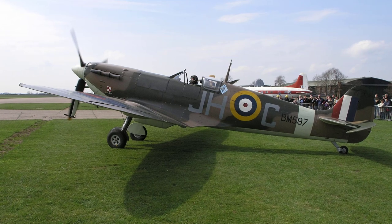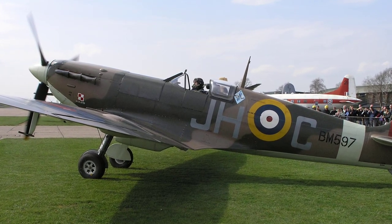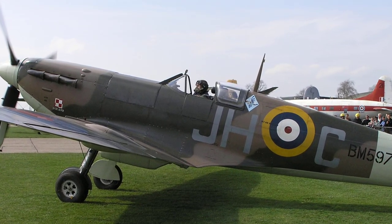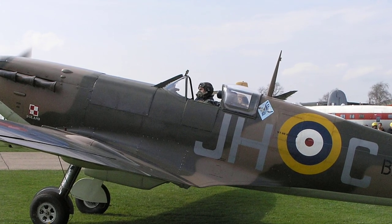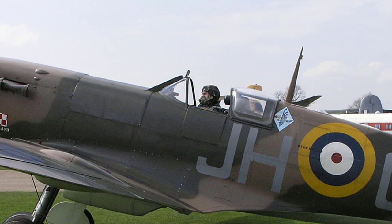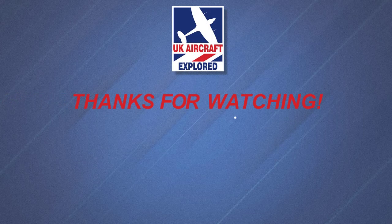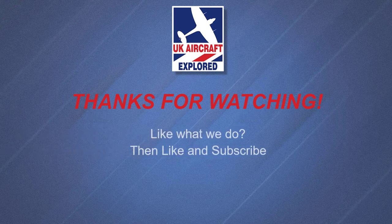Well, that's it for another video. I do hope you found the video interesting and please remember we have many more videos lined up for you. Please click the free subscribe button below and also like to get notifications when future videos are posted. Thanks as always for watching and I'll see you again next time.